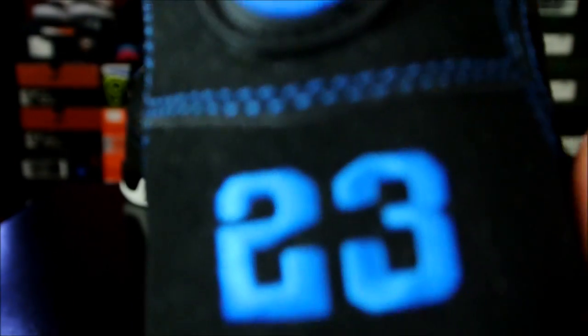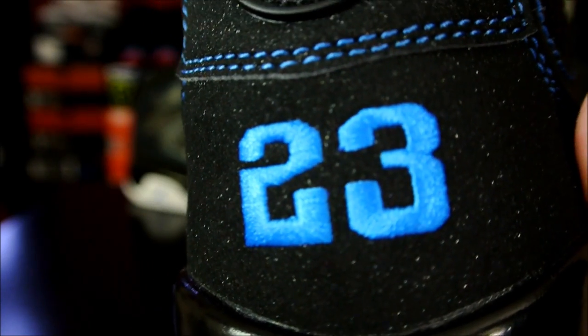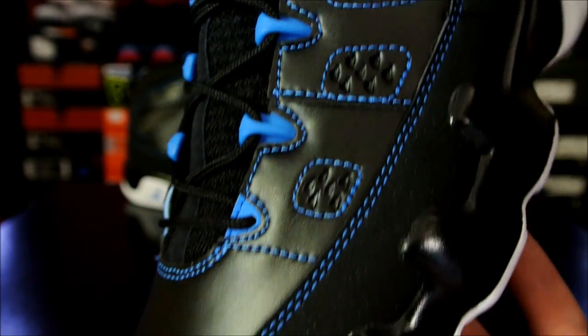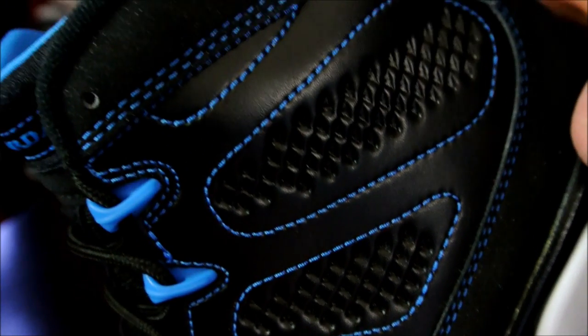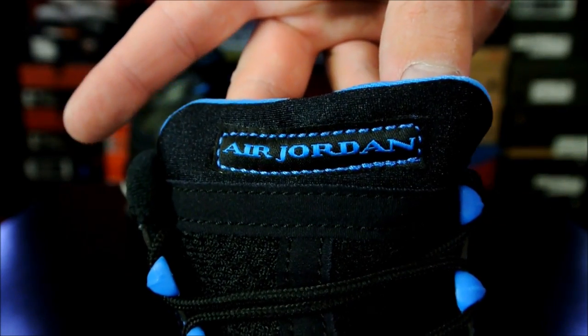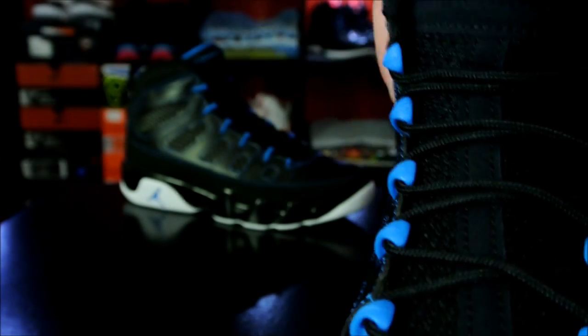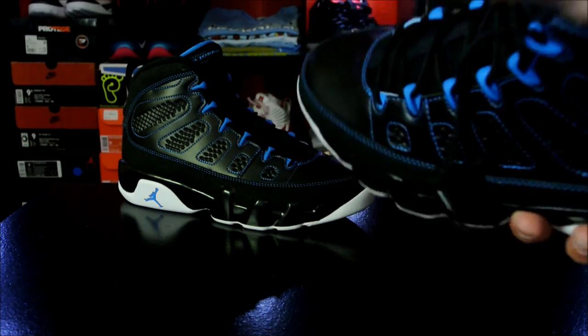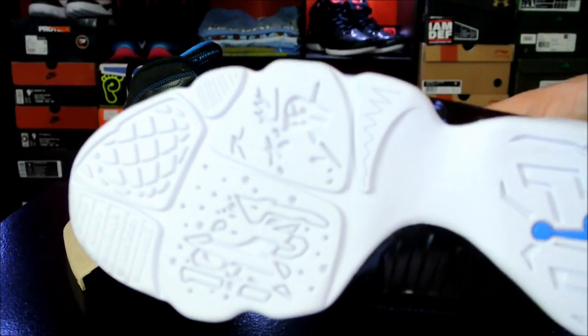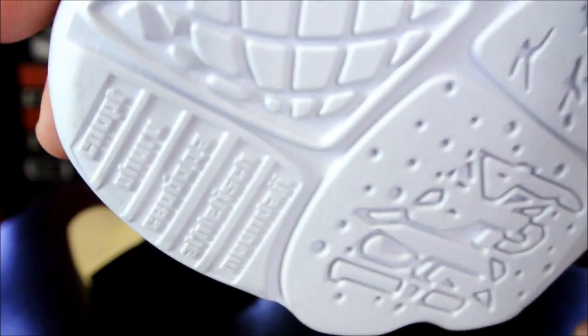Overall, the stitch work is perfect, which it better be on this pair because they went out of their way to do all this contrast stitching. If one thread was screwed up, you'd notice. All that contrast stitching is all over the place, so stitch work is pretty much on point all over the entire shoe. The inner is just a black with a white Jumpman. And then you've got the sole there — typical Air Jordan 9 sole. I like the soles on these.